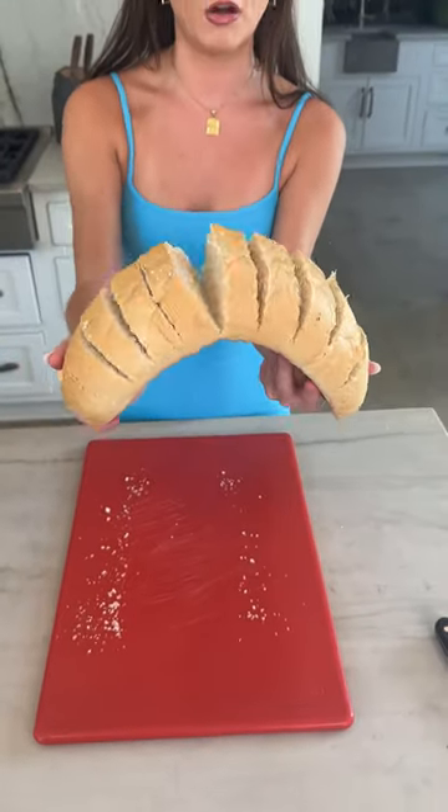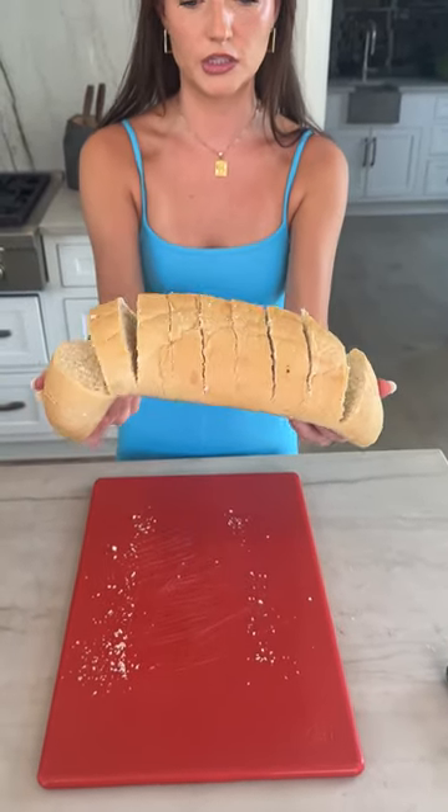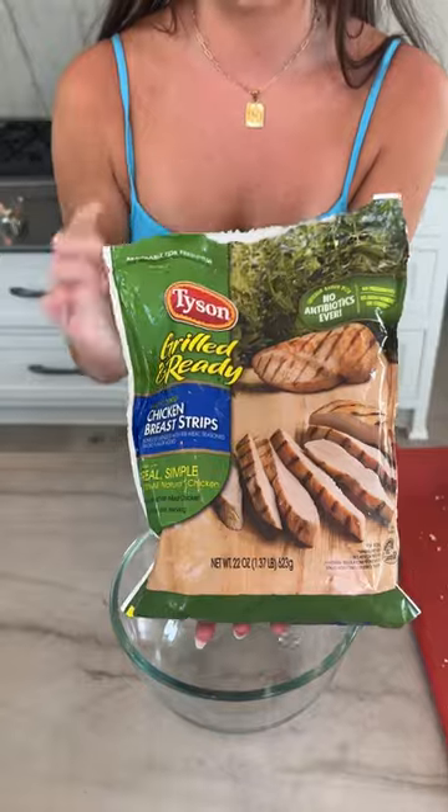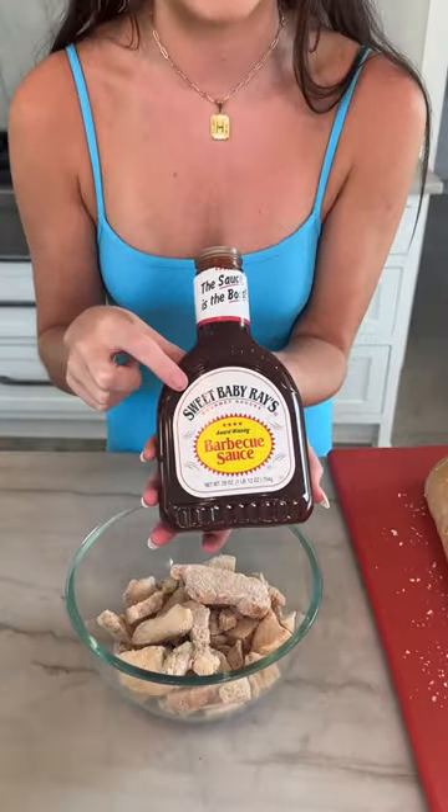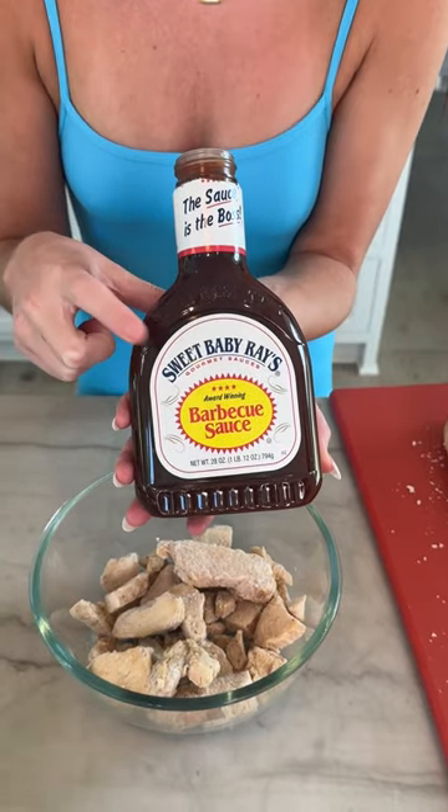We didn't cut all the way through — that's what it should look like. Now we just have some frozen grilled chicken breast strips, and then some Sweet Baby Ray's barbecue sauce.